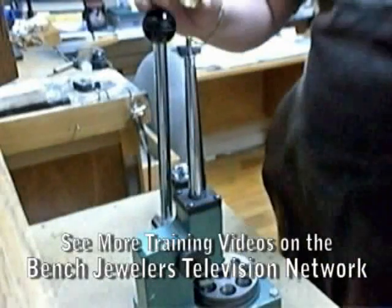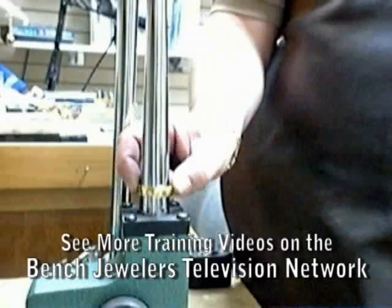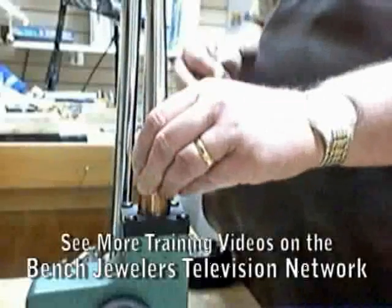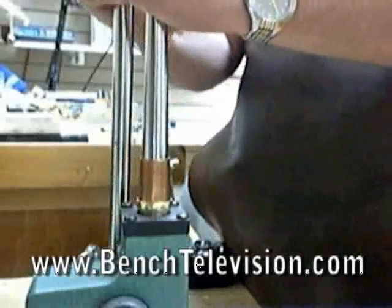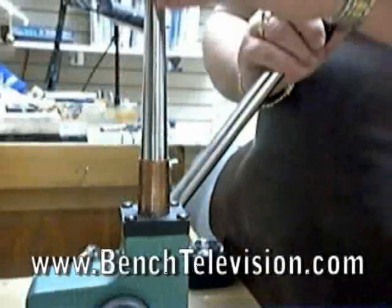Using a ring stretcher is an easy way to stretch wedding bands, but once in a while you'll have a wedding band that is too large for the mandrel on your ring stretcher and you're unable to stretch it up. An easy way to overcome this problem is to make a sleeve to fit down over the mandrel, enlarging it to stretch larger wedding bands.